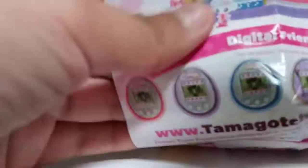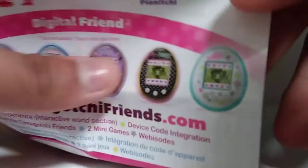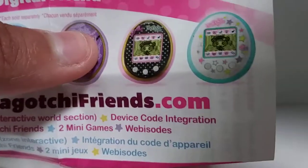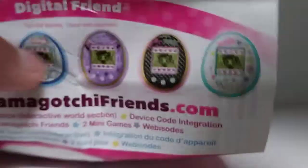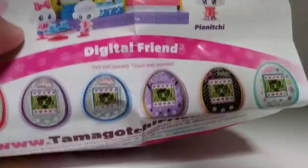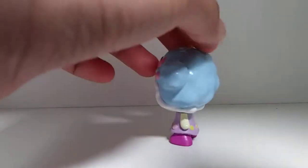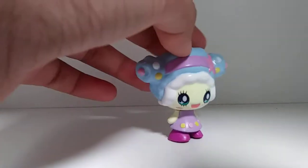I have one of these — the teal-colored one. I used to play it but I kind of stopped playing it. Now I might start collecting Tamagotchi because, now that I look at them, they are really cute. Tamagotchis are pretty expensive, but they are so cute. I absolutely love this — the quality is amazing.